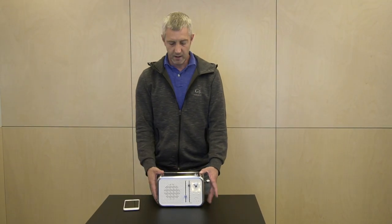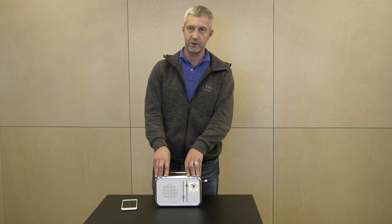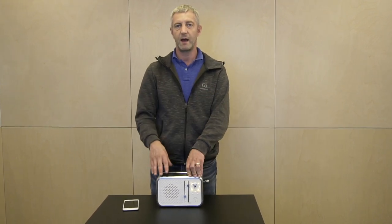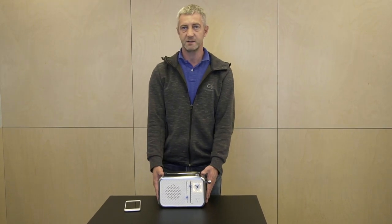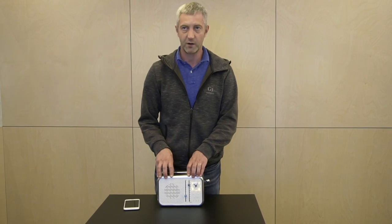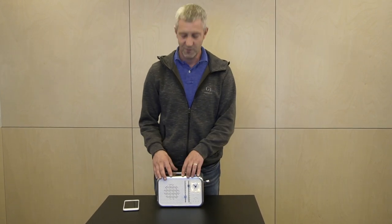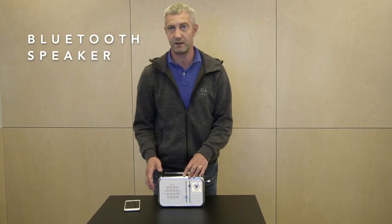There are other phone sanitizers on the market that offer both charging and sanitization, but here's where PhoneToaster really stands out. It's the only phone sanitizer on the market that also plays music, via this Bluetooth speaker that also has a volume control here on the front of the device.